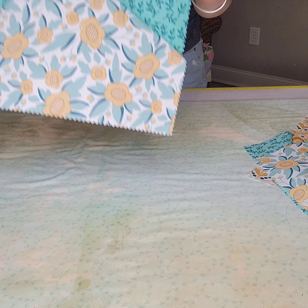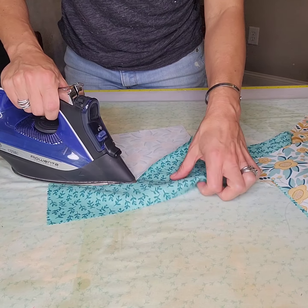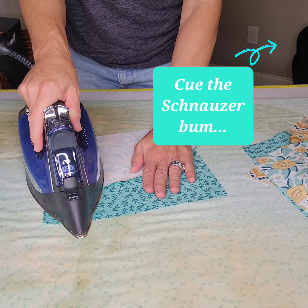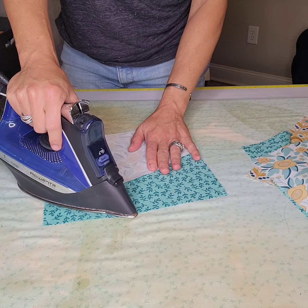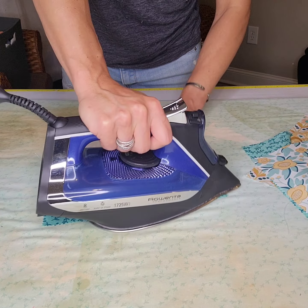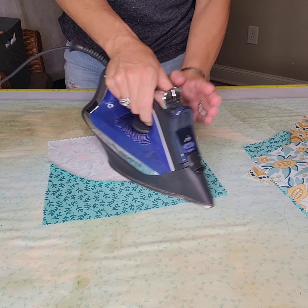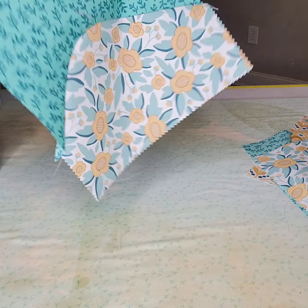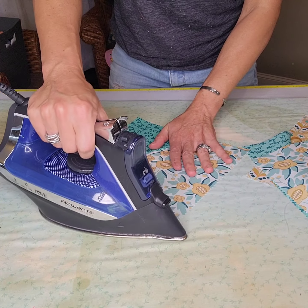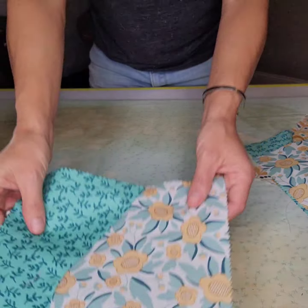You will be amazed — something rumply looking that you think there is just no way. With a little bit of patience and time at your pressing station, it will smooth right out. It would be nice if my iron were already hot. And if your curve was not perfect, you can lay it down nice and flat with your iron and it will work out just beautifully.